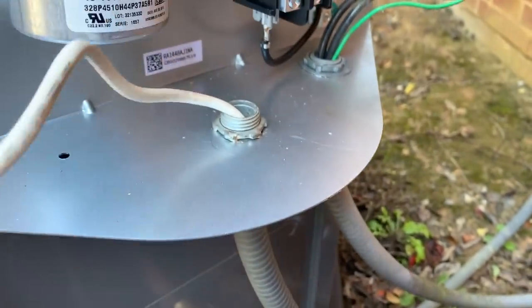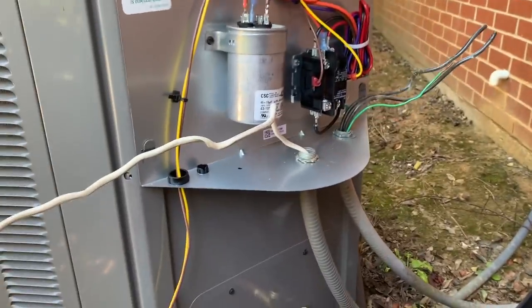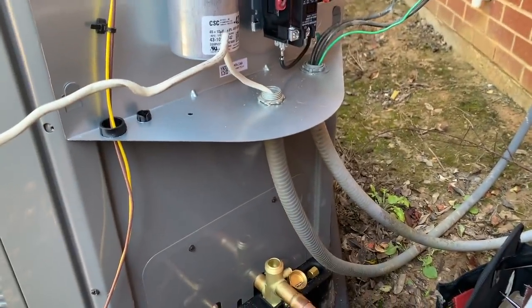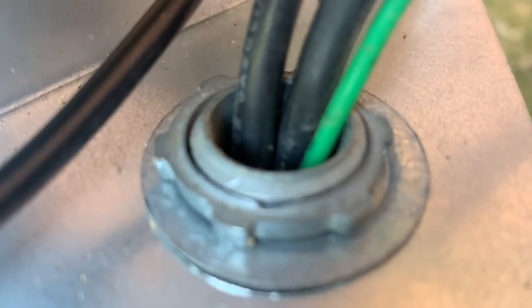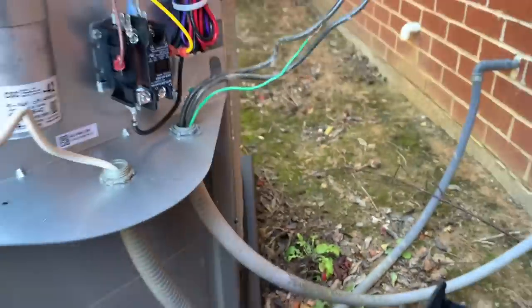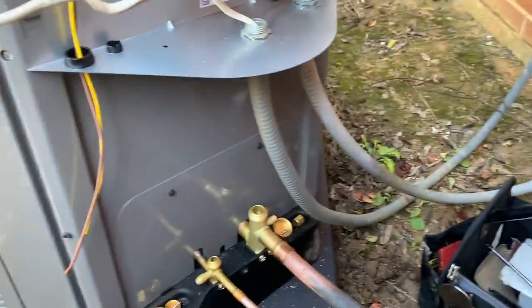Just like I said, this low voltage whip wouldn't reach all the way over here without looking like crap. So I took the unibit and drilled a hole — looks really nice. We have a three-quarter knockout on the unit, and for some reason Ring does not give you the half-inch pre-knockout option like most units do — they only give you three-quarter. So we carry these reducing rings; that way you can use a half-inch whip if you have one. A reducing ring here and one down below, and that gets the job done.